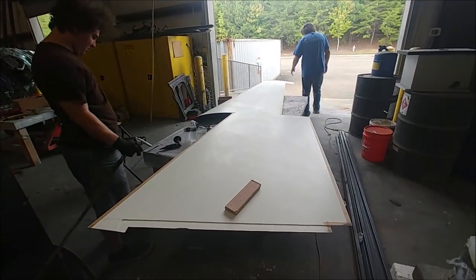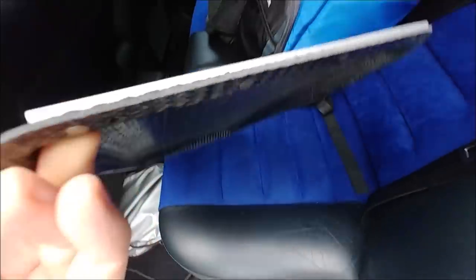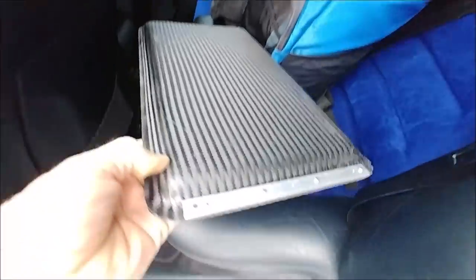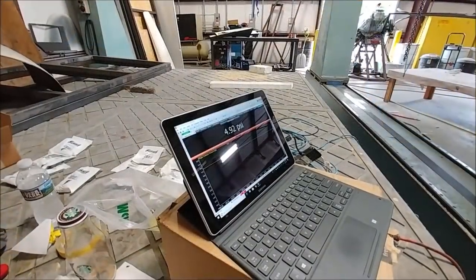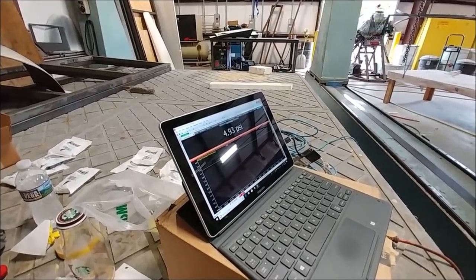This is the armrest piece - I was taking that to the upholsterer, but before I did I had to put a hard point in there with some threaded inserts for where the hinge is going to be. You'll see more on that in a future episode.